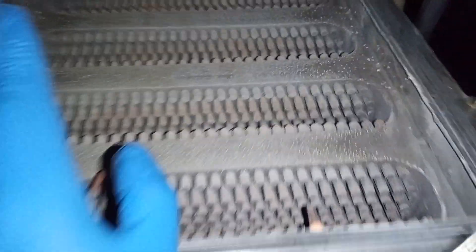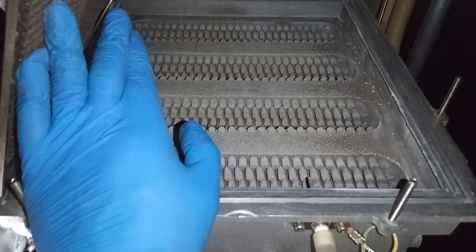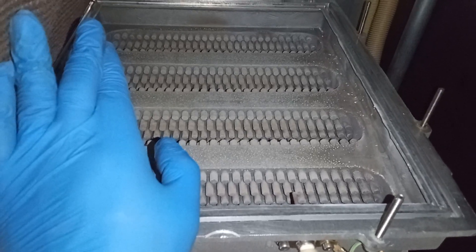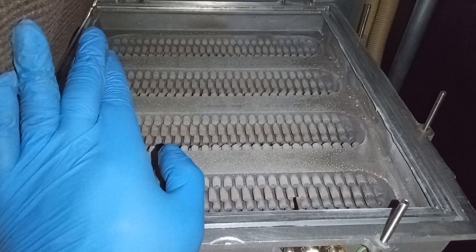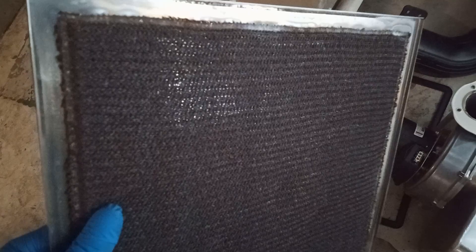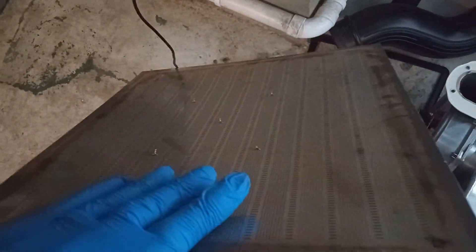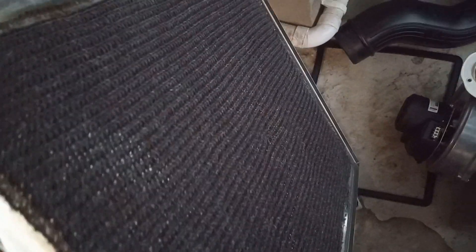The manufacturer recommends using boiling hot water - pouring boiling hot water through the unit in order to clean it. I'm going to use a soft brush as well to aid me in my cleaning. I'm also going to give this fabric here a clean as well, just with some water. I'm not going to touch this part as it's too delicate.